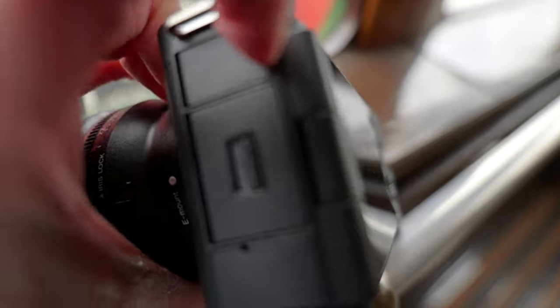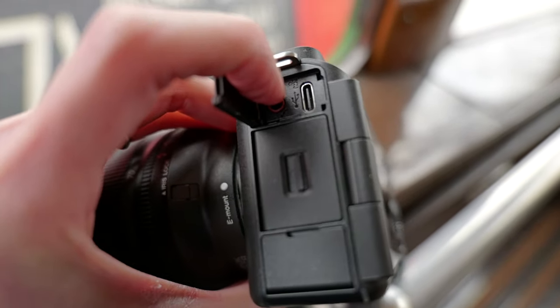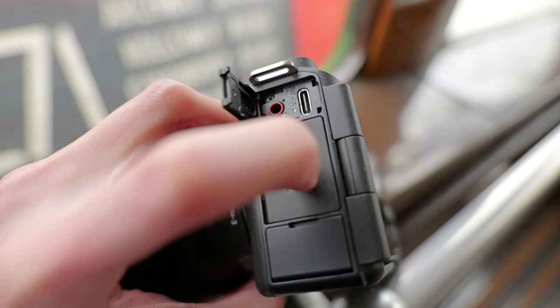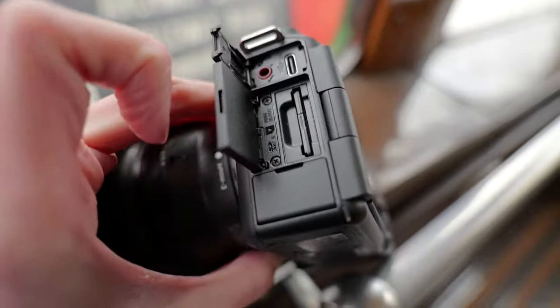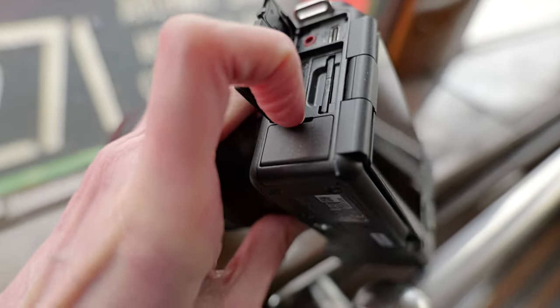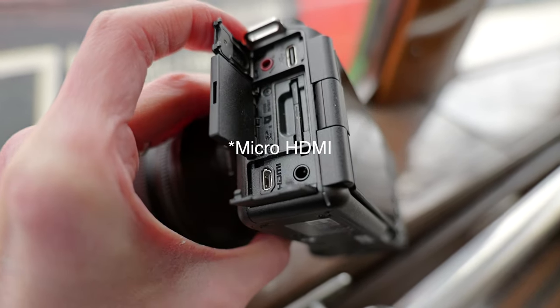On the side you've got a mic jack and USB-C — you can power the camera by USB-C as well. There's one SD card slot on this side. Quite interestingly, it also has a headphone jack.